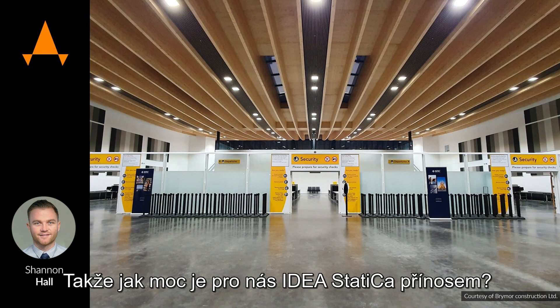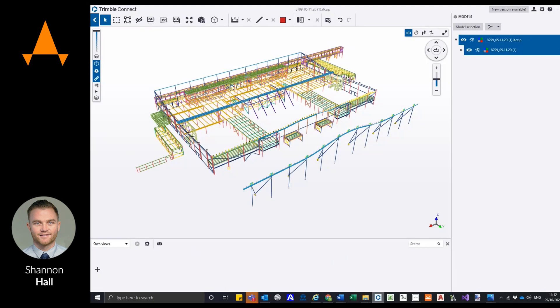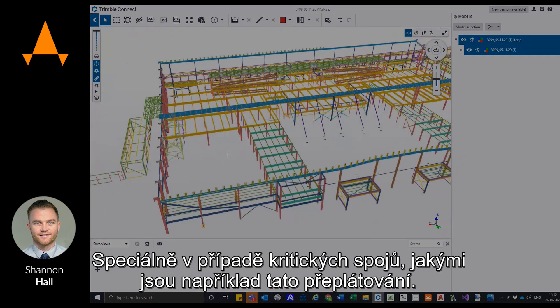In terms of how IDEA StatiCa helps us, on a job of this complexity it's infinitely helpful, particularly around such crucial connections like the splice plates.